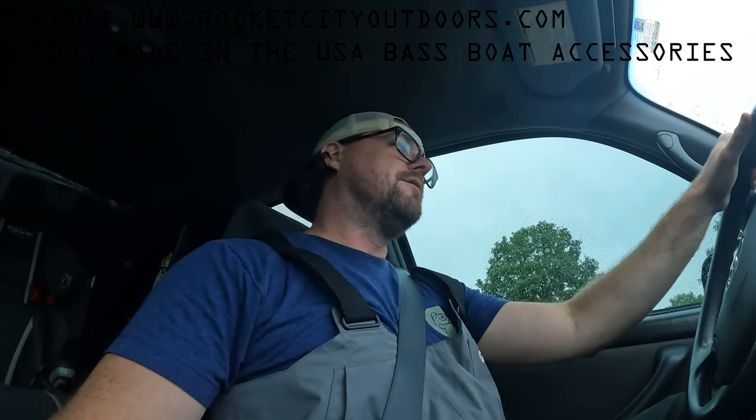Two fish — that's all I caught. I had a few losses; I think one pretty nice one broke off on me. But that was it. I did not know it was going to rain, but at least I got to go fishing. So thanks for watching. Make sure to check out rocketcityoutdoors.com for bass boat accessories, and make sure to click subscribe to the channel.